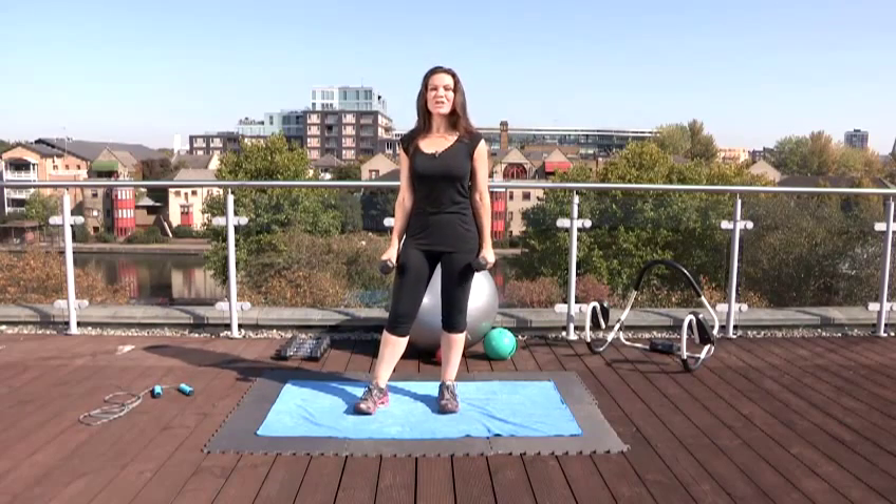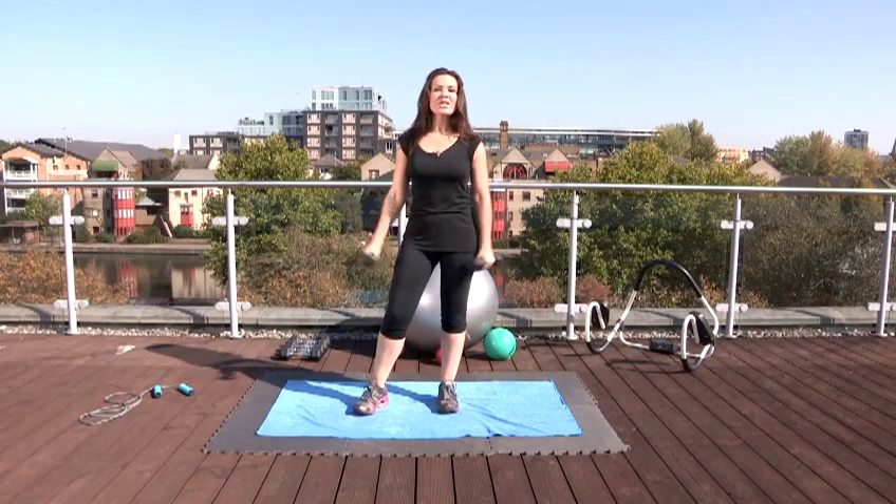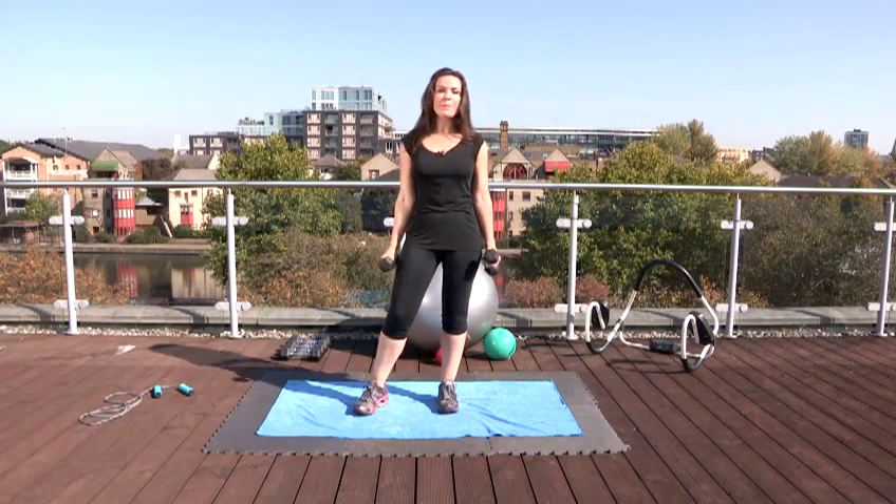To tone your arms you really need to use some kind of weight. You don't have to have an expensive weight — you could use something from the kitchen like a bottle or a can.